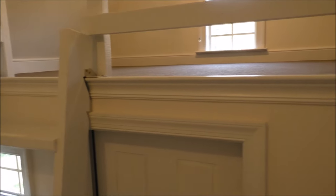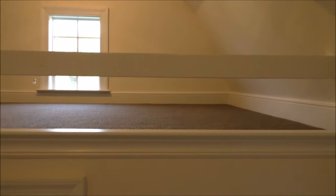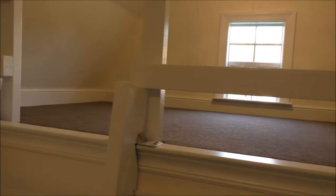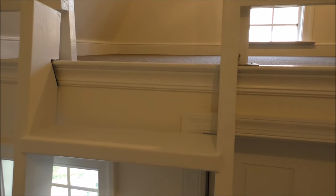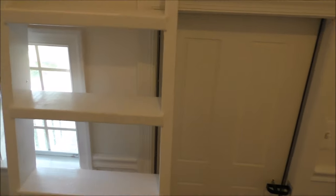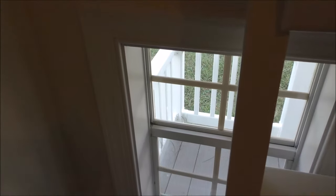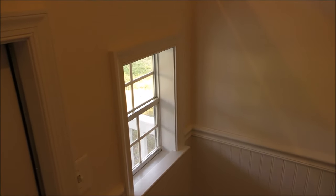We trimmed it out to give it a little bit of bling, trimmed it up there. The ladder came out really good and it's a nice playhouse. We trimmed down all the windows. I had to custom make everything for this little playhouse — had to rip all the wood, everything to go in here.